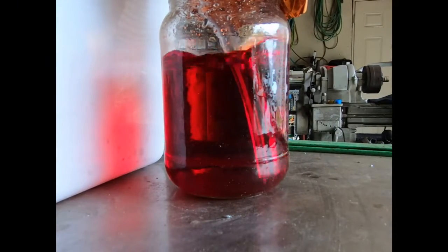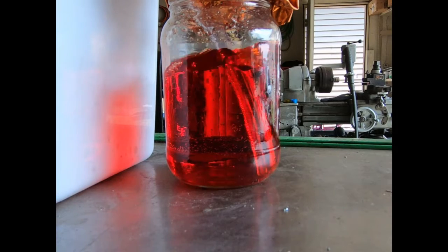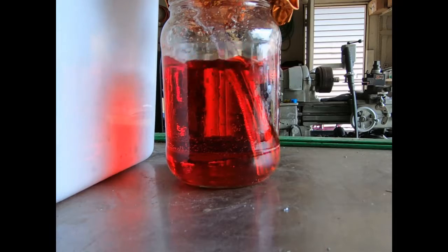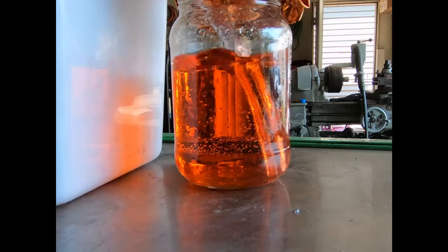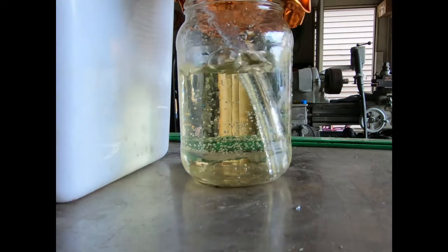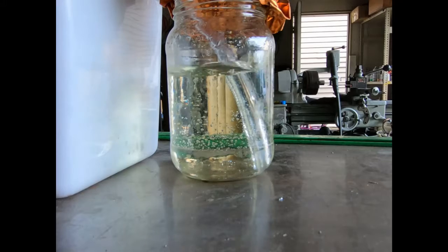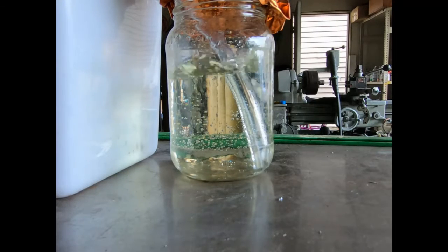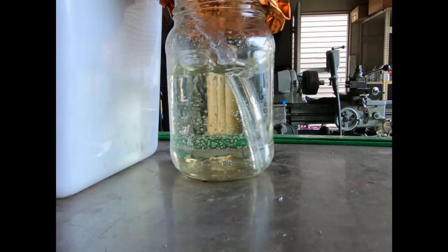Quick recap: this is the start point, this is a half hour in — no real noticeable color change. About this point I changed the ozone setting so we got a little more powerful. Here we are at two hours, two and a half hours, and then coming up on three hours — you can see at three hours it's completely cleared up. Because I adjusted the machine halfway through, we are actually putting out more ozone than we thought, and this could happen a lot quicker than it did.